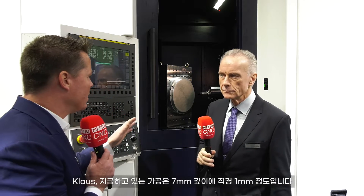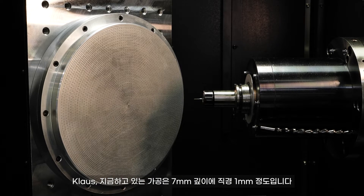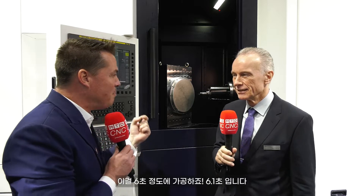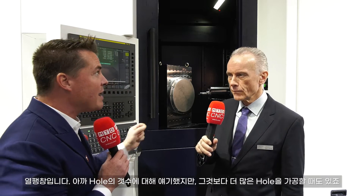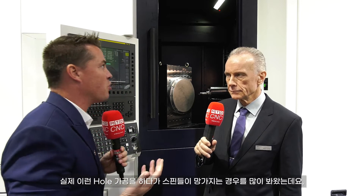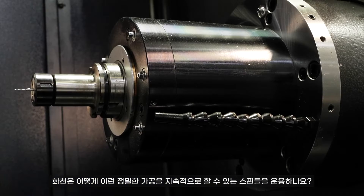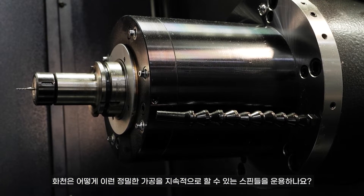If I'm not mistaken — correct me where I'm wrong, Klaus — we're talking seven millimeters deep, one millimeter in diameter — for my American friends, that's 0.03937, or forty thousandths — and we're doing this in about six point one seconds. You mentioned something very significant to me, and that's thermal expansion. We mentioned the number of holes and although this looks like a lot, we have some with even more. I've worked in an area where spindles break down from trying to do this type of work. How has WatchOn compensated to deliver such accurate work over and over again?